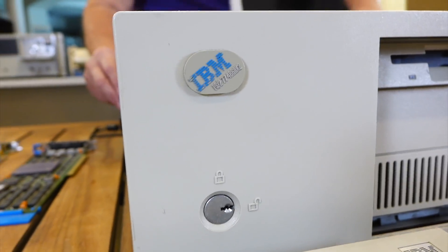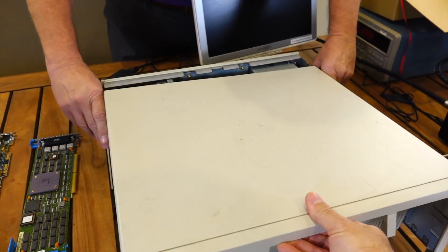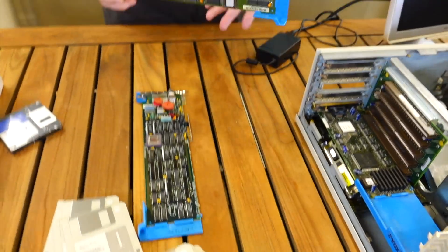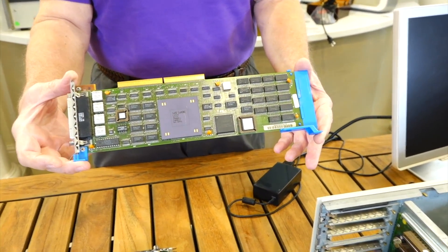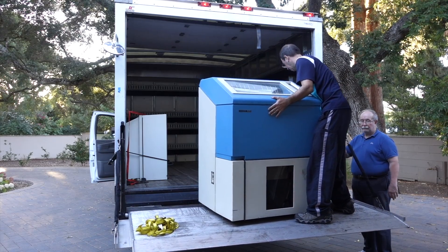Hello and welcome back. If you follow the channel, you know that I just started to play with this IBM PS/2 Model 77, on which I was trying to install OS/2. This is to take advantage of a very special micro channel card that should allow me to connect my mainframe peripherals to it, such as my giant IBM tape drives or this humongous mainframe printer.